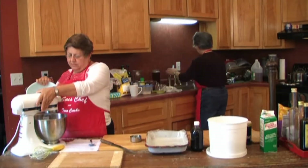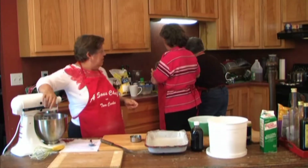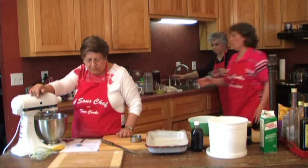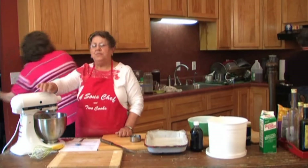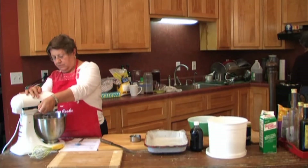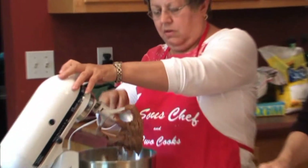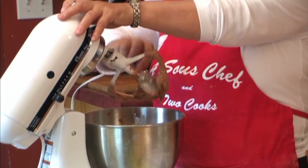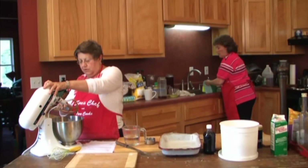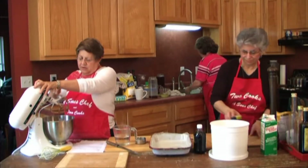I'm going to add the rest of the flour. Is my water boiling? Yes. I need one cup of boiling water. This batter is really thick now — it's a nice, creamy consistency. I'll show it to you here in just a minute.